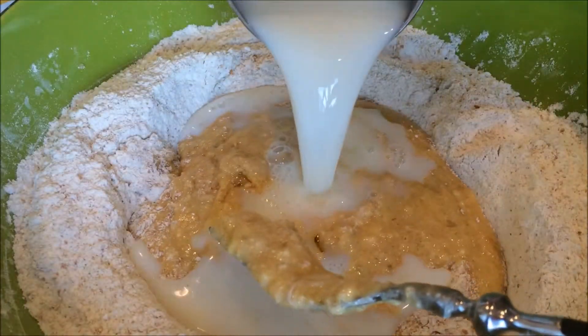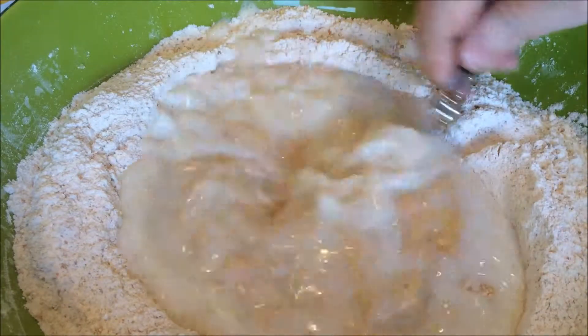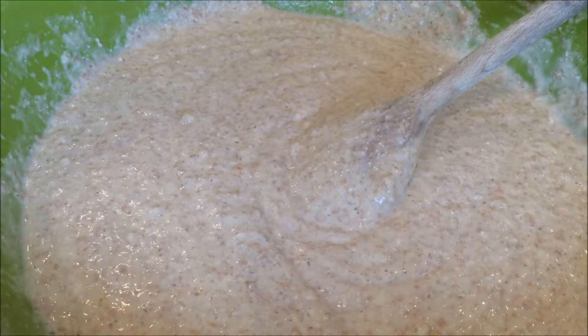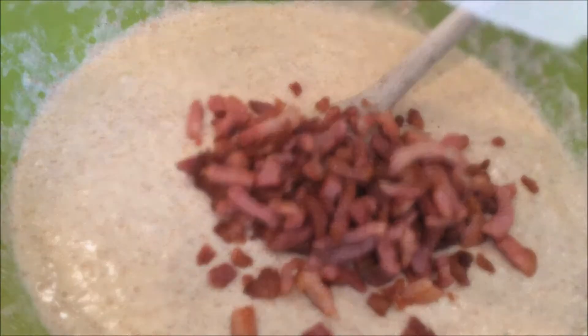Then you need to add two cups of milk. I add one cup at a time, stir a little bit, and then add the last one. It should look like this in the end. Now you can add the bacon.